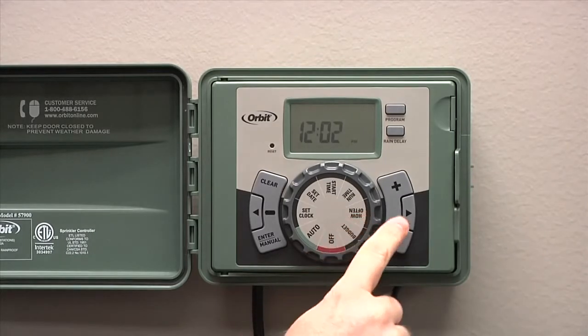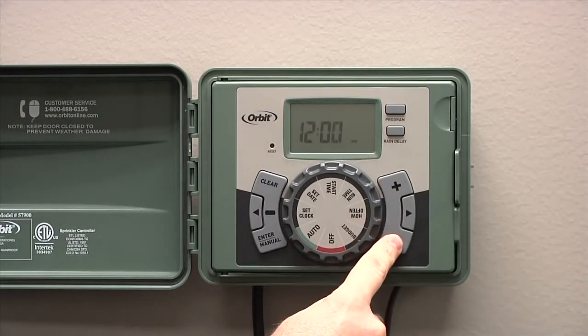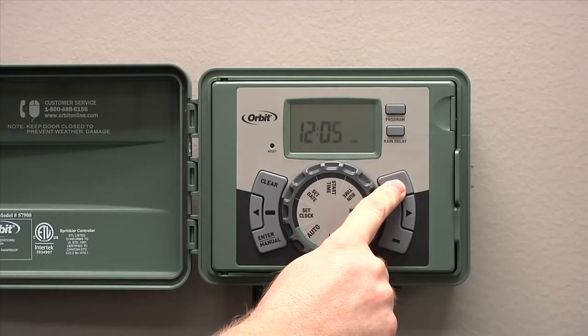After you've turned it to the set clock position, press the plus or the minus button to change the time up or down. If you hold the plus or the minus button, it will go more quickly to the hour of the day that you need.